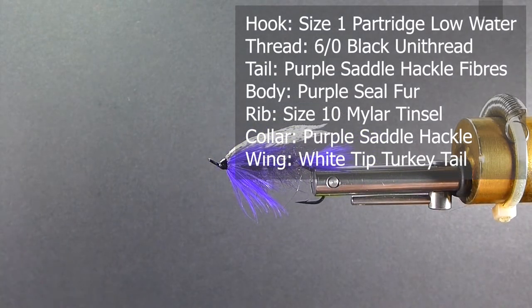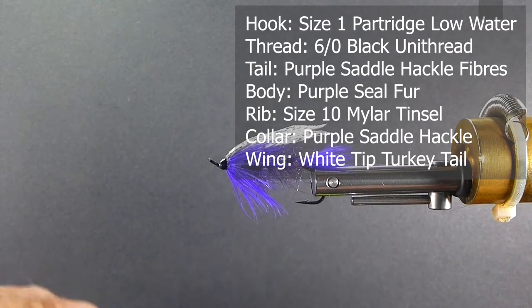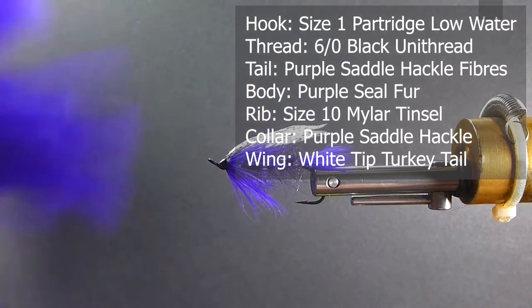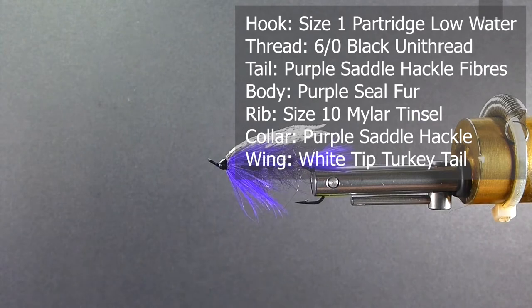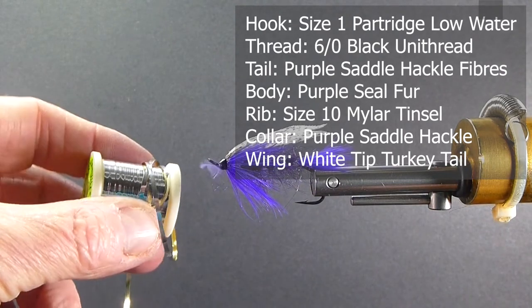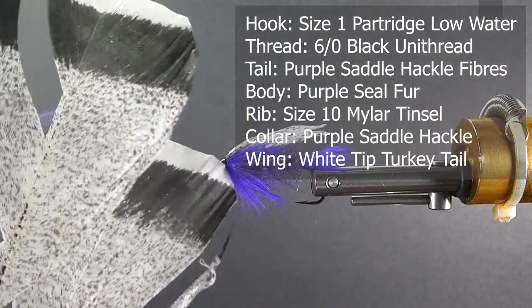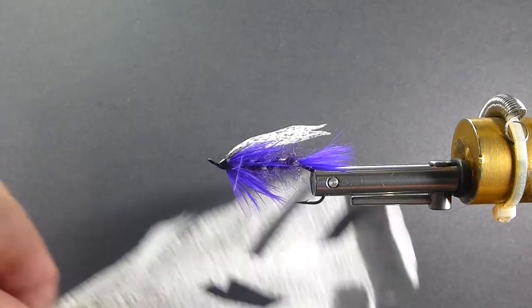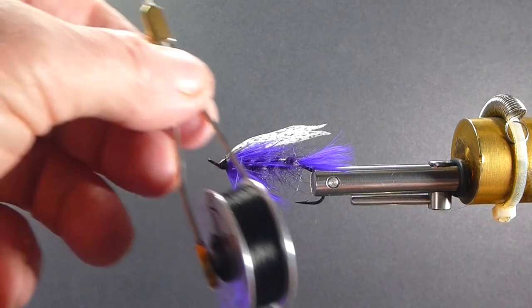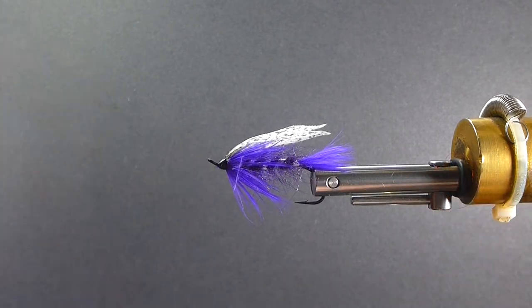For the hook I'm going to be using a size 1 low water hook from Partridge. For the tail and the collar I'm going to be using some of this Chinese saddle — very webby saddle in purple. The body will be using some purple seal fur. The rib is going to be some size 10 Mylar tinsel. And what I use on my wings is the white tip turkey tail — a nice mottled coloration, it's a nice material to work with. I'm going to use some 6-aught black unithread to tie with. That's it — it's a nice simple fly.